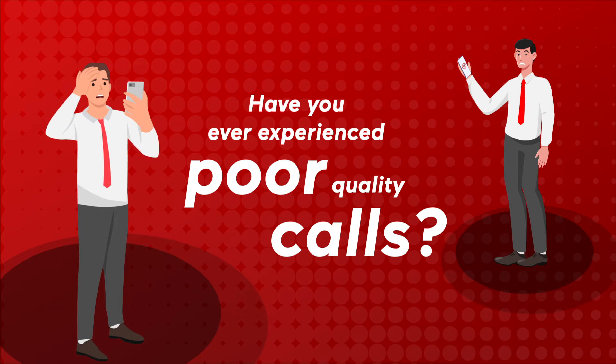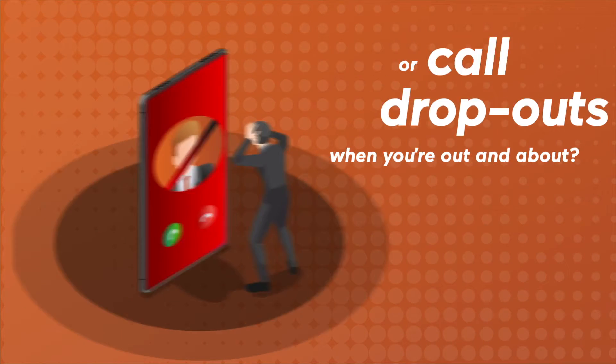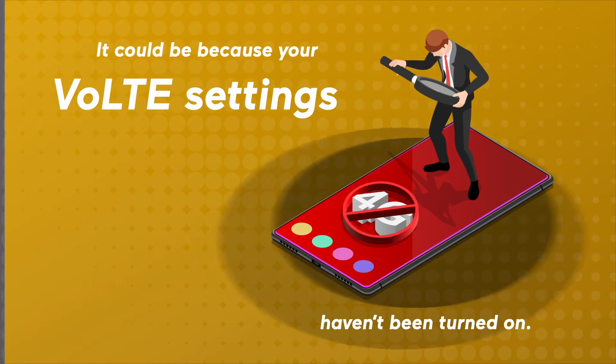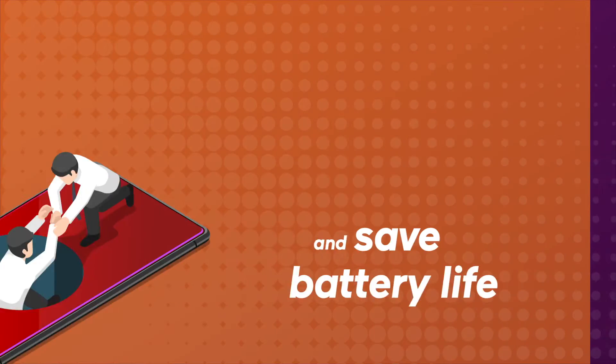Have you ever experienced poor quality calls or call dropouts when you're out and about? It could be because your VoLTE settings haven't been turned on. By turning on VoLTE today you could improve quality of your calls and save battery life.